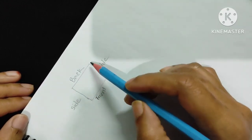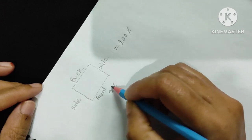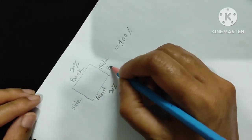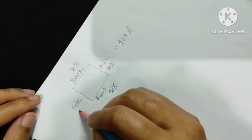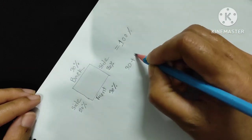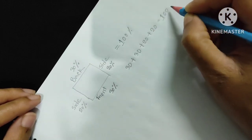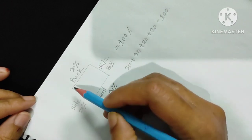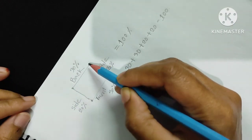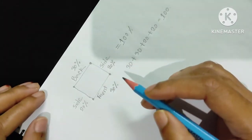Suppose the whole bolero is 100 percent: 30 percent for the front part, 30 percent for the back part, 20 percent for one shoulder side, and 20 percent for the other side. So total: 30 + 30 + 20 + 20 = 100 percent. I will start from one corner and stop at another corner, and the front part will be open. This is the basic instruction of this bolero.